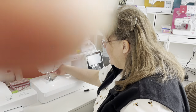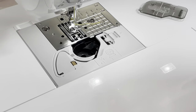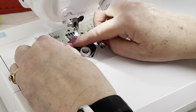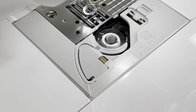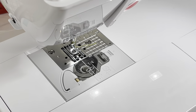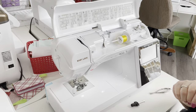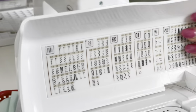To thread your bobbin, it's very easy. Make a 'P' with your thread — your thread is coming off the left-hand side. All you have to do is drop your bobbin in, follow the little path, and there's another little thread cutter. Then put your cover on. Because this is a drop-in bobbin, you do not need to bring your thread to the top — you just start sewing.